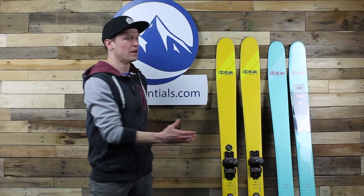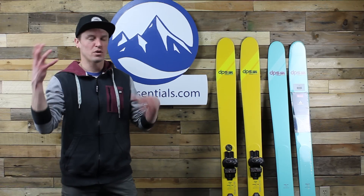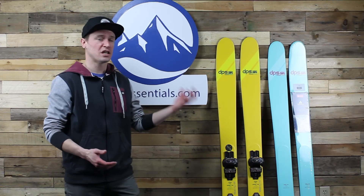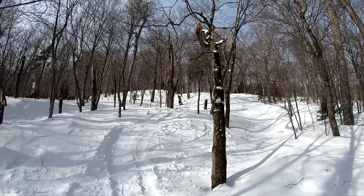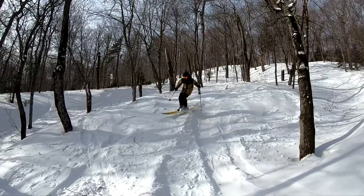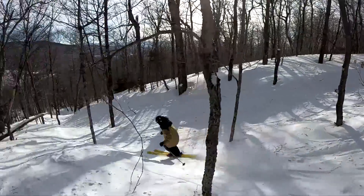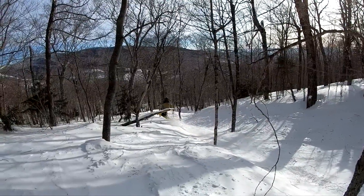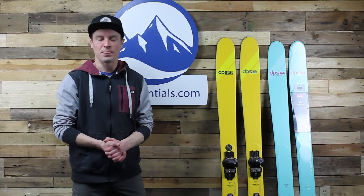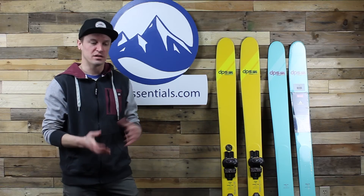Just a whole lot of fun. Here in Stowe we have pretty tight trees, so it's always a question of how quickly you can maneuver your skis. With this shape and swing weight in a 179, I felt like an absolute pro in the trees — really easy to take direct fall-line lines. They stayed nice and composed through a variety of different snow conditions. I skied them in a lot more than just perfect light powder, and they did really well.